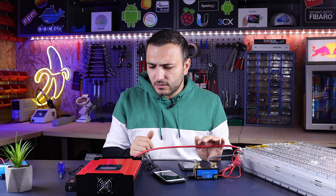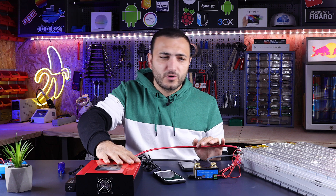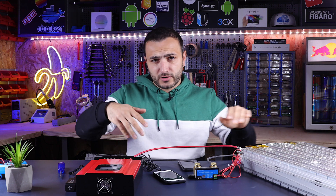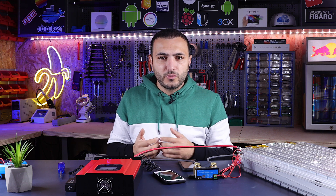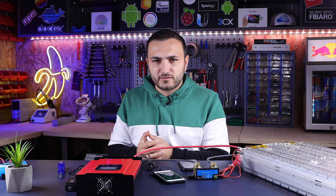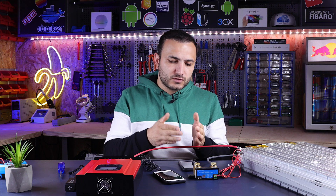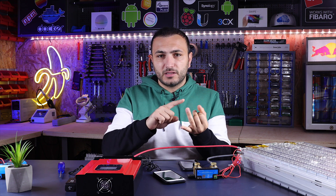I also want to test the load output, because this device has a load output that acts as a switch. For example, when the battery is fully charged you can configure the load output to provide energy for other devices. If you install this unit in your RV van, it will charge the battery and once fully charged the load will start — heating or cooling based on the load output setting. The switch can be personalized in the app by time, by PV voltage, by battery state of charge, and by battery voltage.